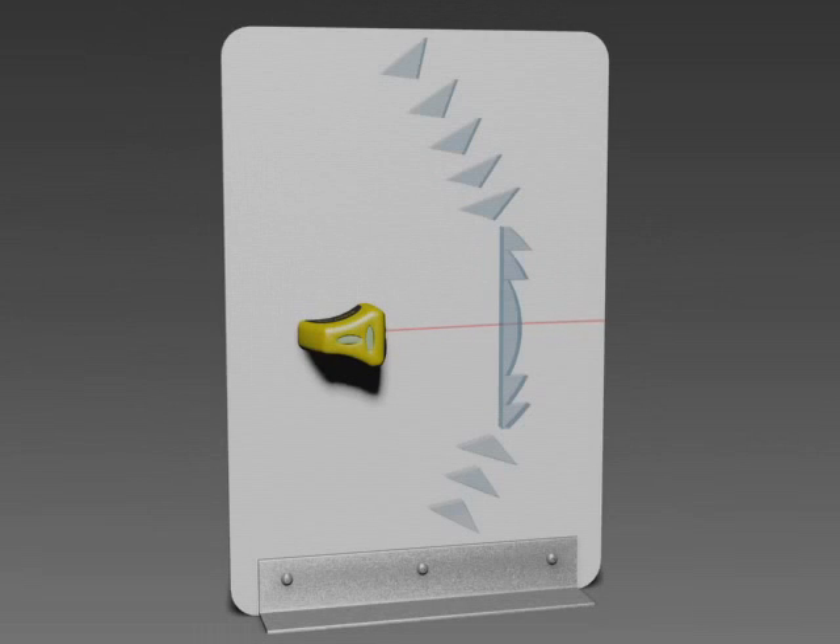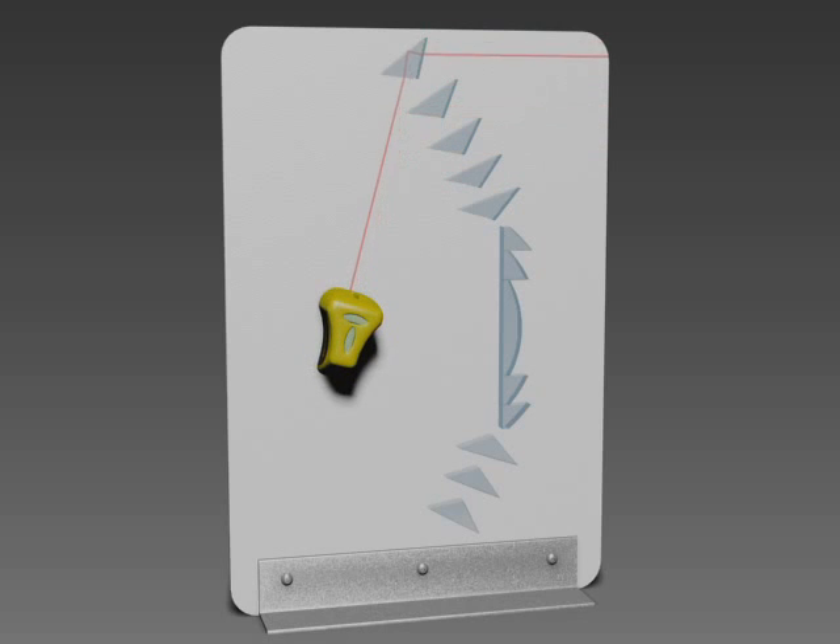This laser light demonstration shows how the light rays are refracted and reflected inside a standard Fresnel lens cross-section. Notice how the exiting ray remains horizontal as the laser rotates to any position. The light is completely captured, not allowing any light to escape as it transitions between the upper prisms. The Fresnel lens design is very efficient in the way it captures and redirects as much light as possible and sends it seaward.